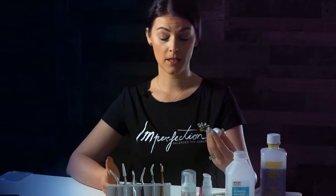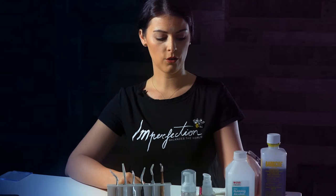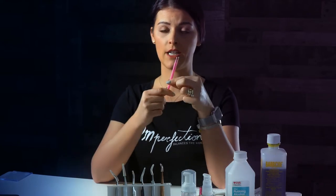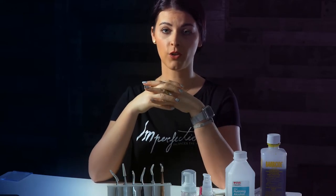After you've done all the cleansing part, you can use the eyelash primer with those micro-swabs and just go on each lash so you can make sure there is no residue or any oil left on the eyelash.